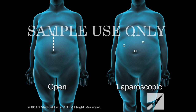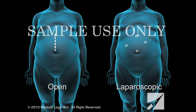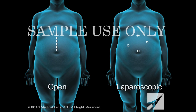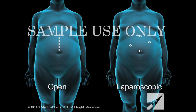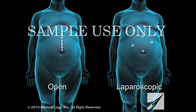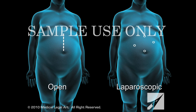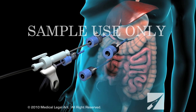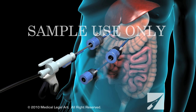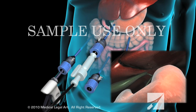Your surgeon will use one of two methods for gastric bypass surgery. The open method requires an 8 to 10 inch incision in the abdomen. The laparoscopic method only requires several small keyhole incisions through which your surgeon will pass a laparoscope and surgical tools. A laparoscope is a thin, lighted instrument that projects images of the surgery on a monitor in the operating room.